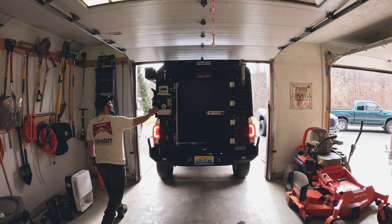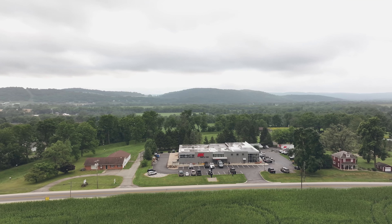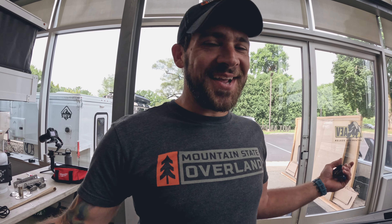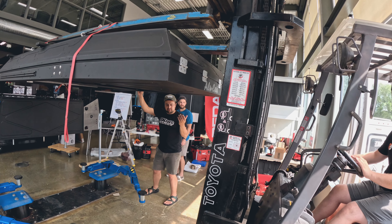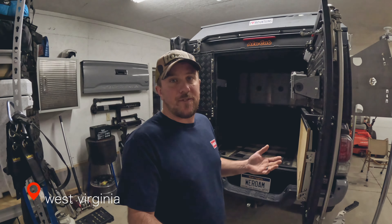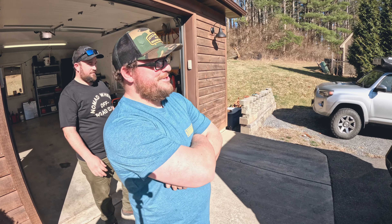I'm selling my canopy camper. We've had this canopy camper for three years and we're selling it for just over $15,000. It's going to a great friend of ours, a big fan of Mountain State Everland. I think he's going to have a lot of fun with it. I'm going to show you what's left to jack this thing up and get it removed from the Tacoma so it's ready for tomorrow.